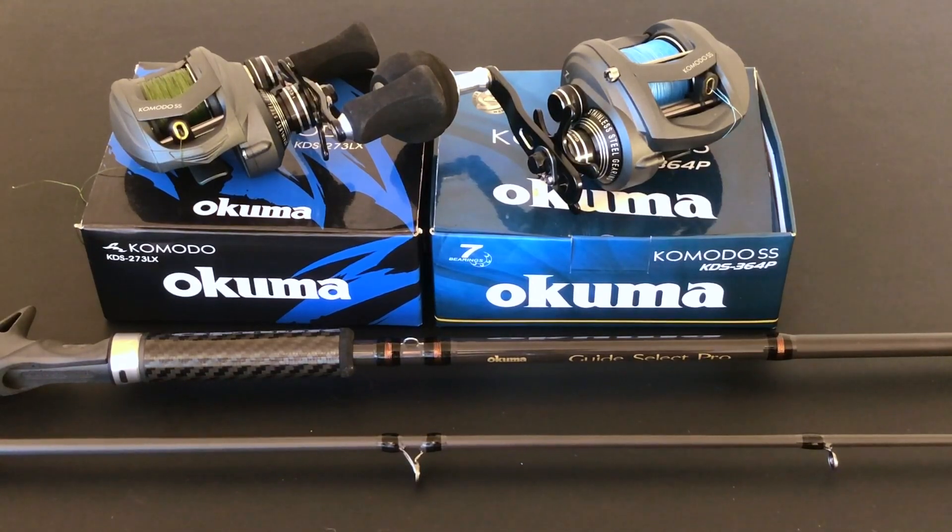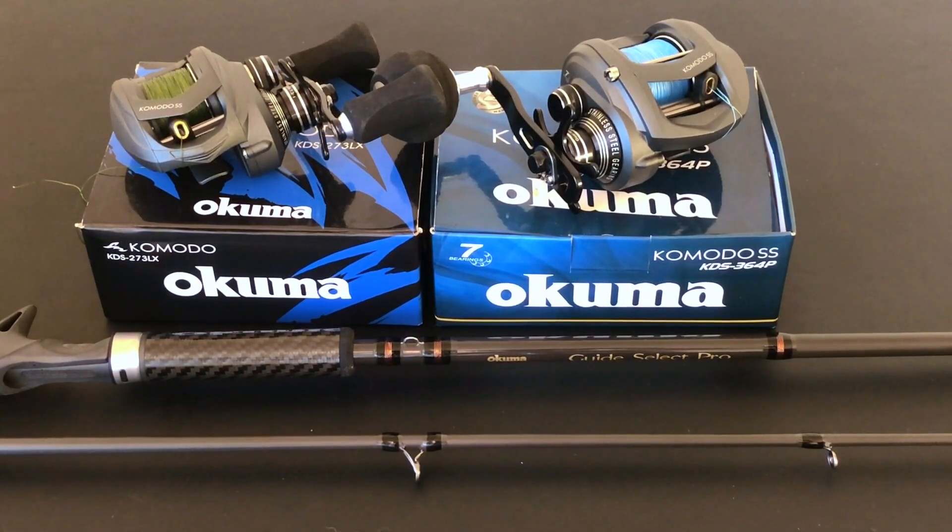The limited lifetime warranty covers the rod for as long as parts naturally break down from typical wear. If something happens by accident — say you knock off a guide — that's on you. But for natural breakdown, you call Okuma, pay for postage, send it to them, and they'll either replace the unit or repair it and send it back for free.